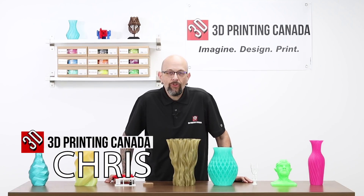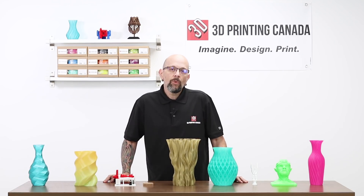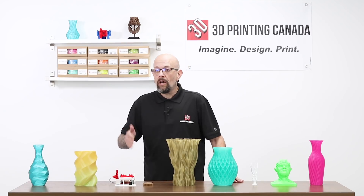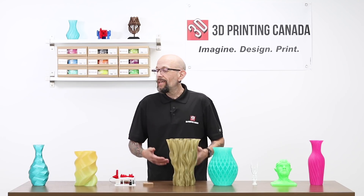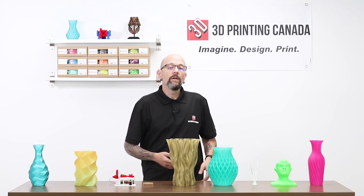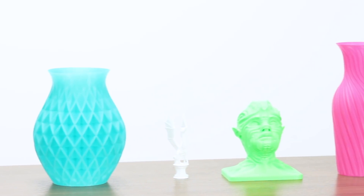Hey guys, what's happening? This is Chris from Versus 3D over at 3D Printing Canada. Today we're taking a different approach to our videos. We're going to talk about some prints that our customers have actually come in, gotten some filament, taken it home, loved it so much they wanted to print something and send it back and leave it with us. There's a few more up there — we have a ton in the shop, you should come down and take a look. Stay tuned.